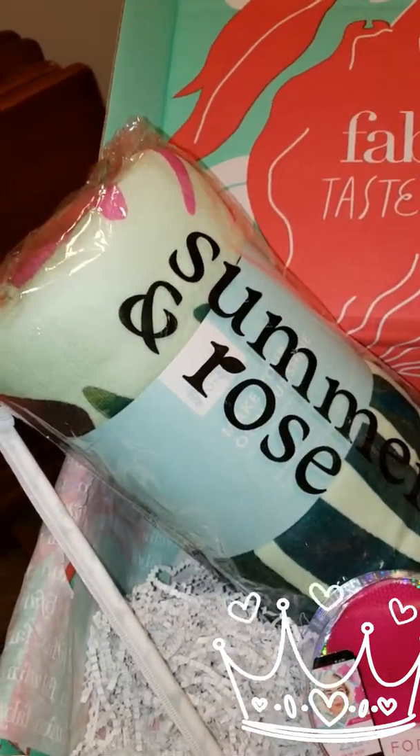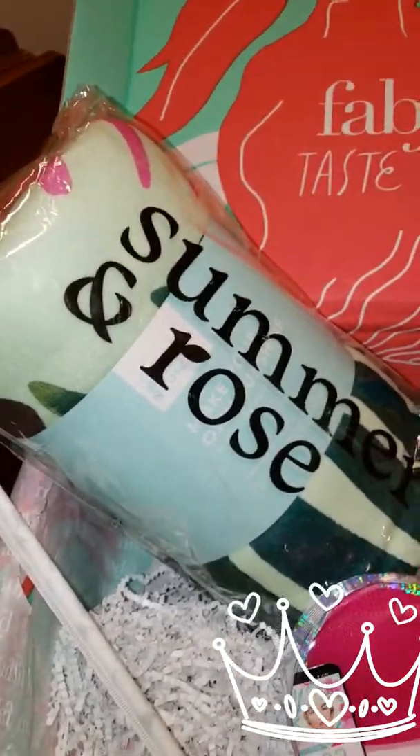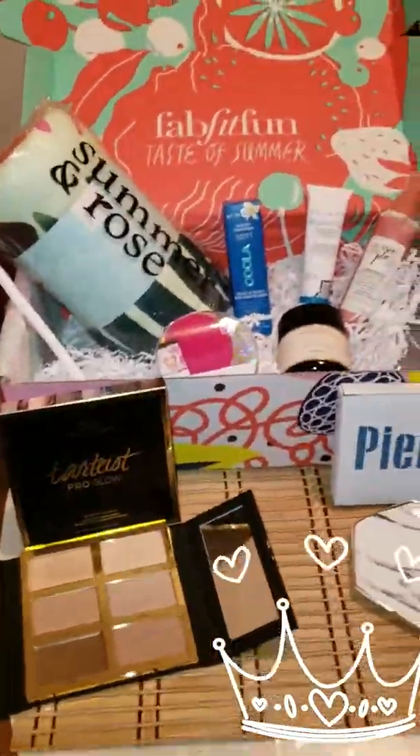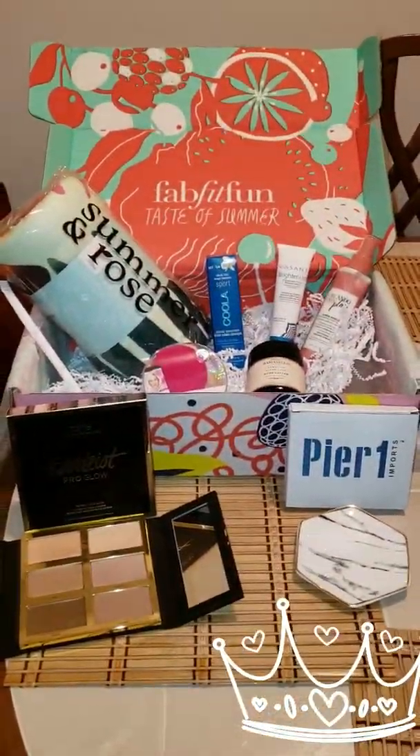From the company Summer Rose — who always has good products and always puts something in the box every season — I have a beach towel. So that's my box! Please like, share, and subscribe. Thank you!